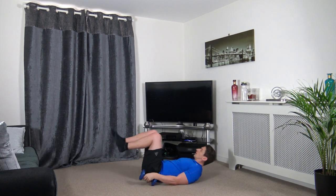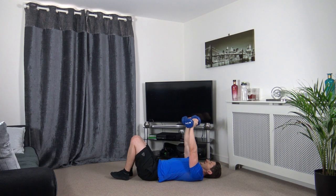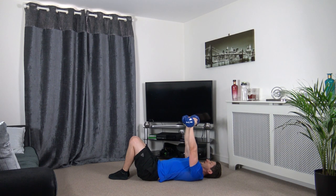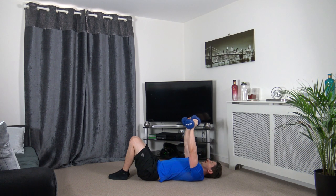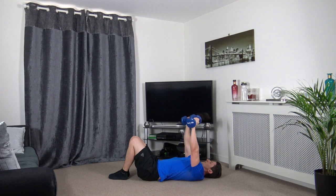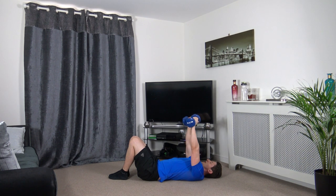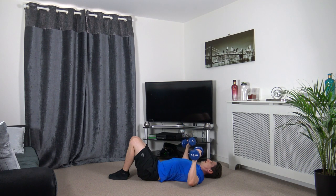Dumbbell press next. Slowly lower it down, push it up. I'm not hitting the dumbbells together — they're staying apart.